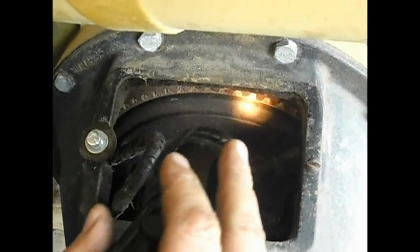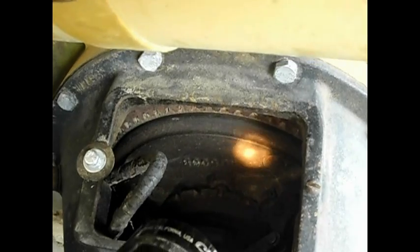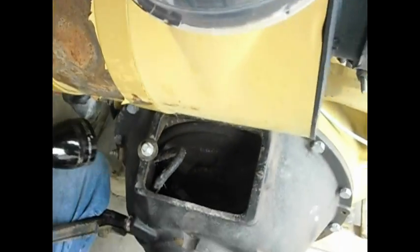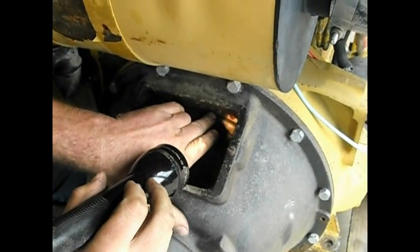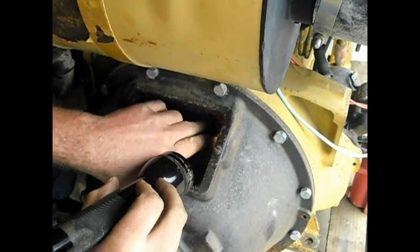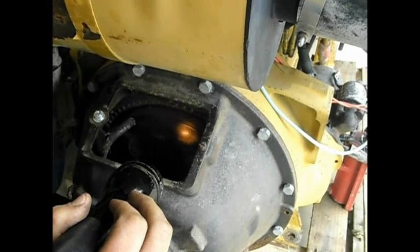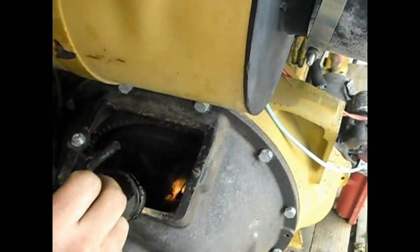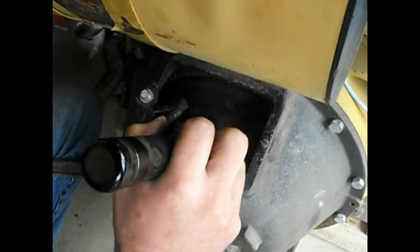If the clutch plates were damaged from holding it in place, all these bolts out here have to be removed. Remove that, and then there are clutch plates in here with little fingers that have to be replaced and reinstalled. But hopefully you can just adjust it out by what I was saying. Any more questions, contact us — thank you.